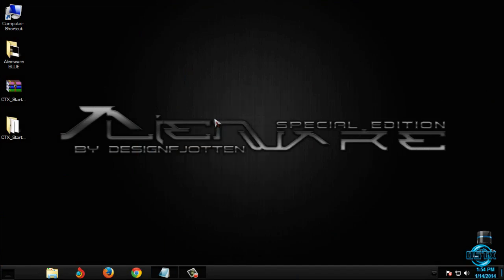Okay guys, that's it — Windows 7 Alienware Blue. Don't forget that the links and credits are in the description below, so be sure to check that out. Thank you for watching and see you next time, bye!